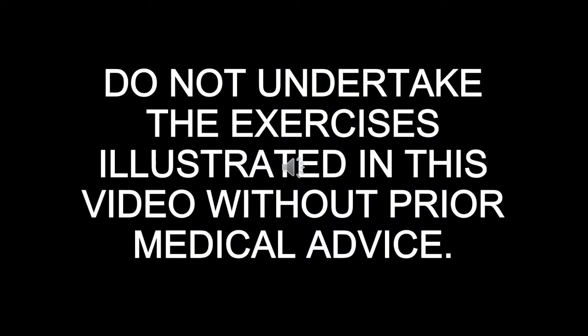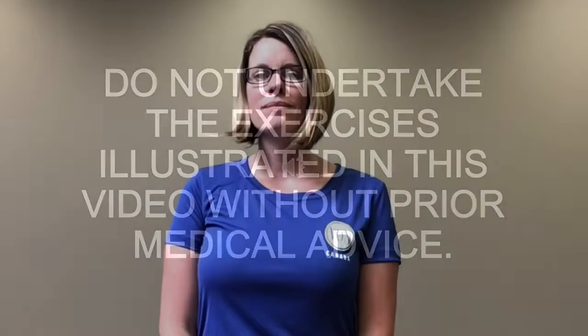Do not undertake the exercises illustrated in this video without prior medical advice. Hi, welcome to the VON SMART Seniors Maintaining Active Roles Together exercise program. We're happy that you've joined us today.